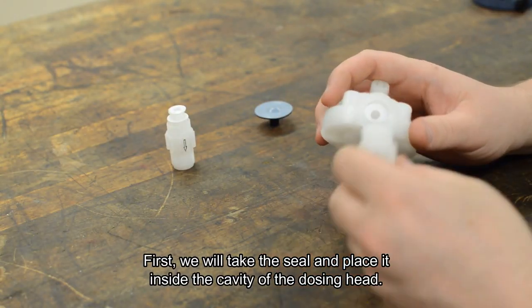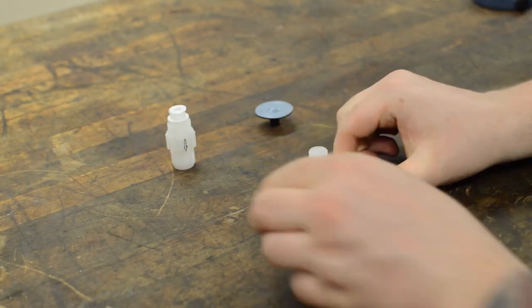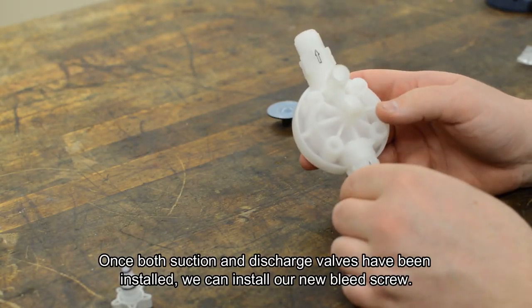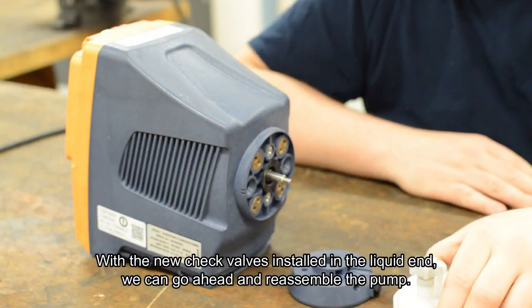Then tighten down the valve. Once both suction and discharge valves have been installed, we can go ahead and install our new bleed screw.